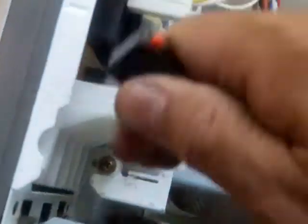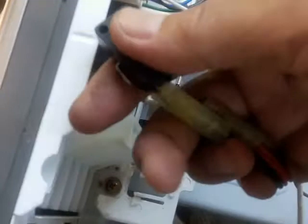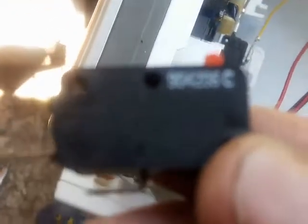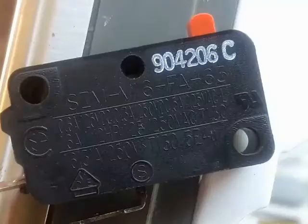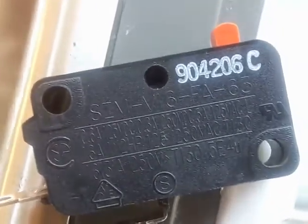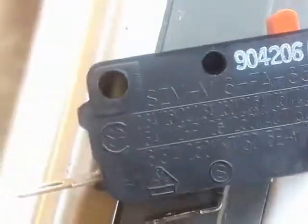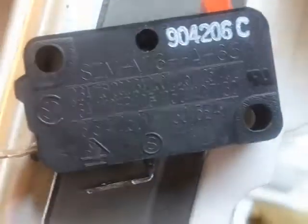I'm going to pull this out. For the first time, you'll probably have to wiggle it a little bit to get it out. Here's the switch for the KitchenAid microwave. There's all your information and part number — you can probably search that online to find a replacement.